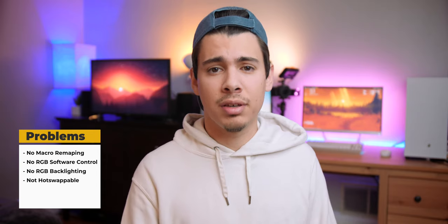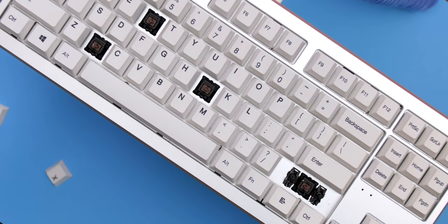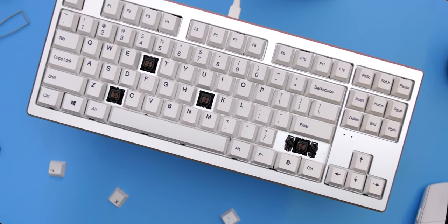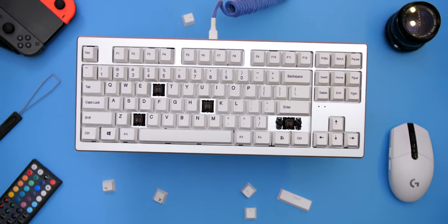Unfortunately, this keyboard isn't perfect and there are a few issues. Because it's a fairly unknown brand, there isn't any first-party software to remap keys or macros. While there is included RGB on the sides, there's no software to control it, and I also would have loved to see some RGB backlighting on this keyboard, but I can't really knock it too much for not having it. Lastly, the PCB is not hot-swappable, which means if you want to change out the switches yourself, you will have to desolder the board. Keep that in mind if you go to purchase this one.